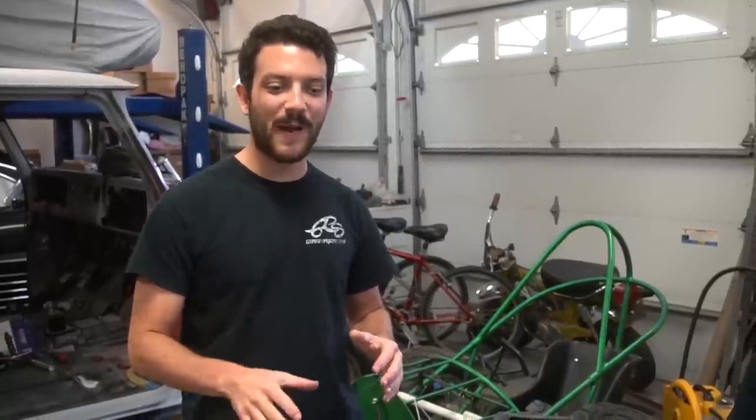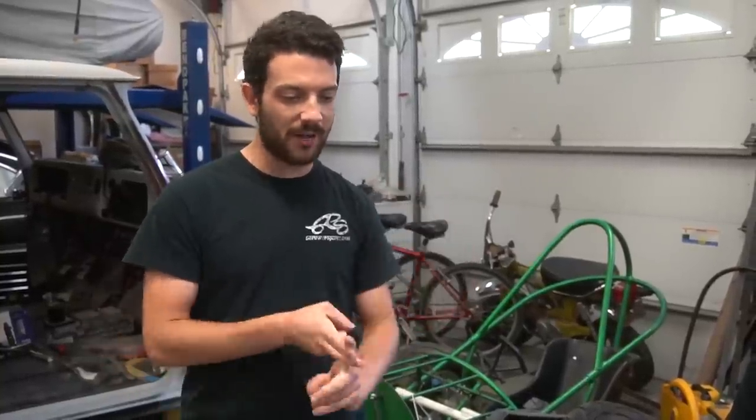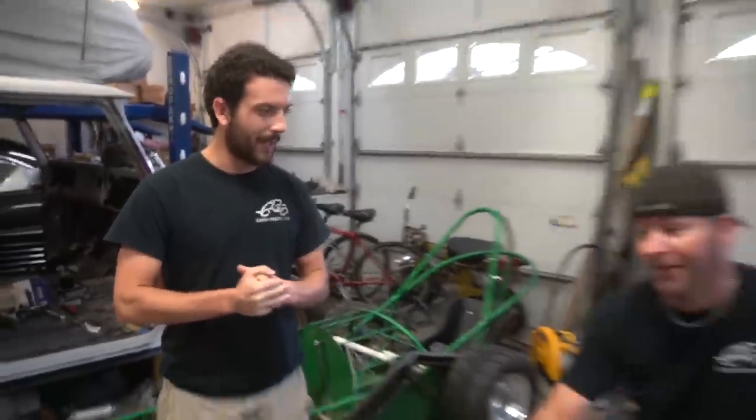Last time we got our 670cc 50 horsepower lawnmower running for the first time — it laid rubber, shot rooster tails, and it was really sketchy but a lot of fun. Today we are installing a hood, a trailer hitch, a wheelie bar, and we are going to brace up the bottom of this frame to make it stiffer, because we want to do hill climbs and send it for a lap around the Cars and Cameras Grand Prix.